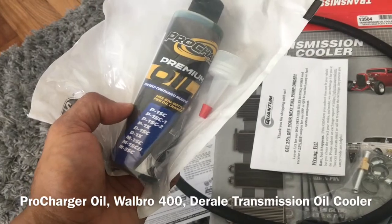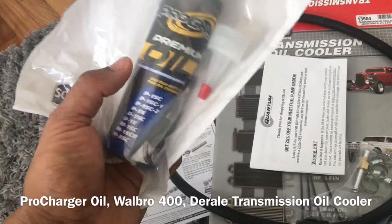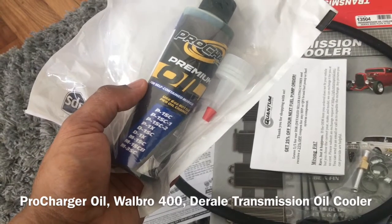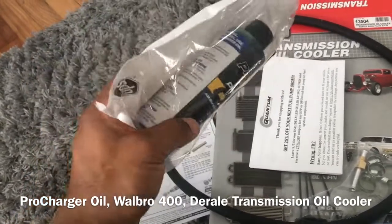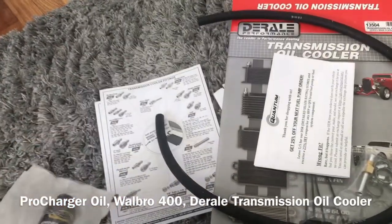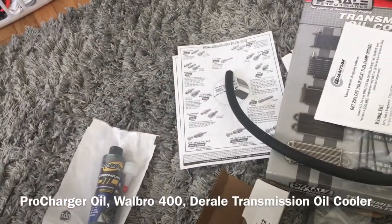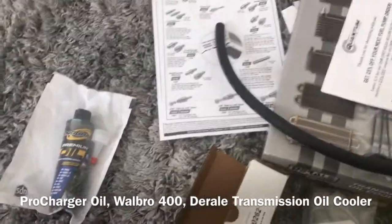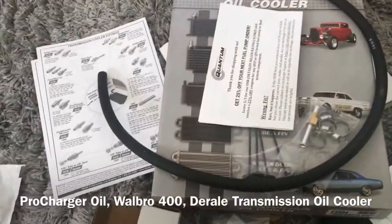There are two types of oils they make — there's one other that's only used for a couple of different head units, but this is the one I need for mine. It was about $19 — as cheap as I could find it. It's rare they sell them in single packs; usually you see three-packs for $45 to $60. I just bought one for now since I don't technically have to change it for 6,000 miles or 100 hours.